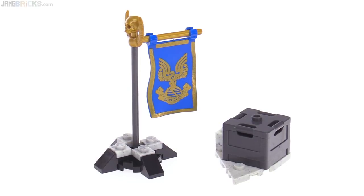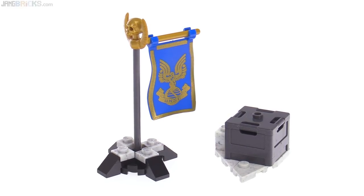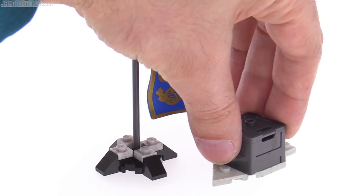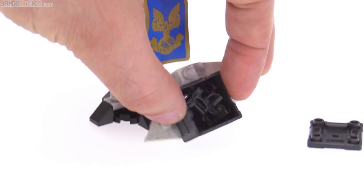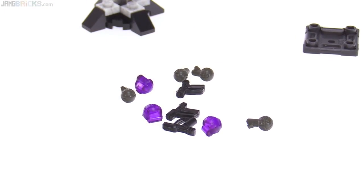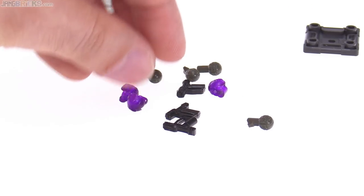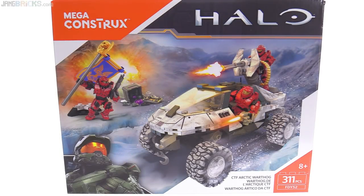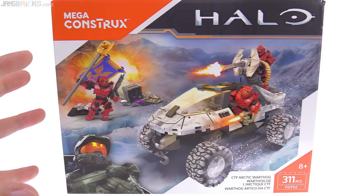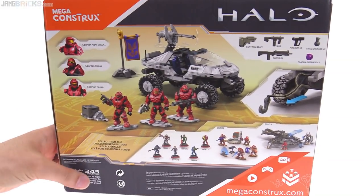The set also comes with the flag stand for the dirty blues, so you can just take that from them because they obviously don't need it. And there's a little box here - smaller style - which surprisingly has a bunch of stuff in it, not just a couple of things. Grenades! Grenades for days! I love the transparent plasma grenades, and they also give you four frag grenades and three magnums. Successful set - I like it. It really hits me right square in the middle of the fandom and the nostalgia hole in many ways.